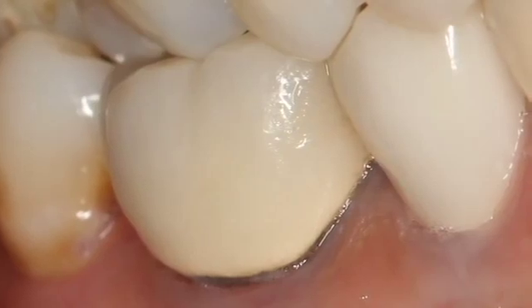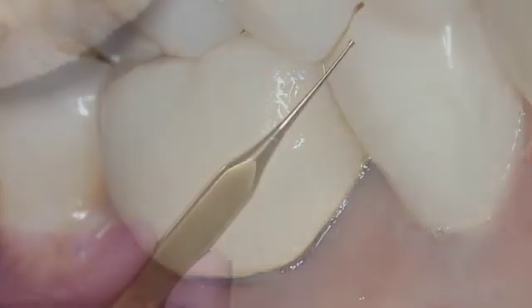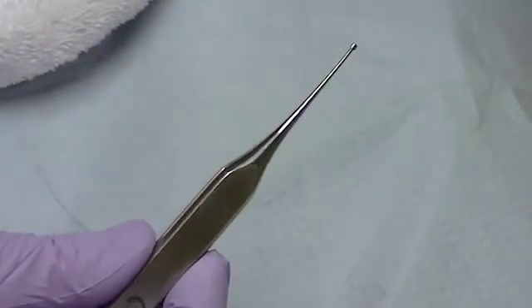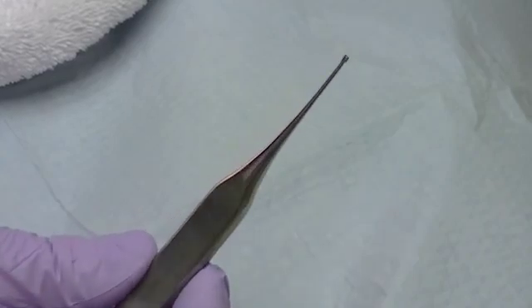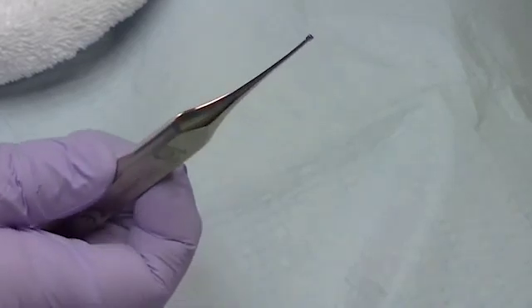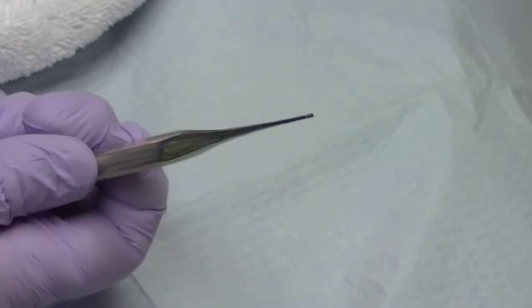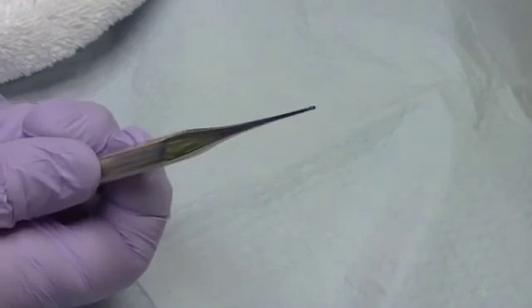Here we want to demonstrate a different technique. To remove the crown, we're going to use a really innovative tool called the Golden Whamkey. The Whamkey is a series of three instruments, and you can see the shape of it. There's a little ball on the end, and we're going to use this ball to remove the crown without sectioning the crown in total. You can see the unique design of the instrument.